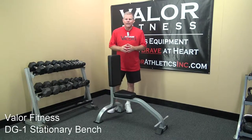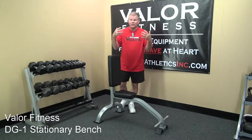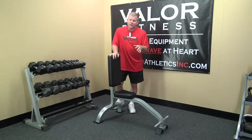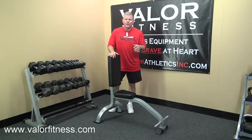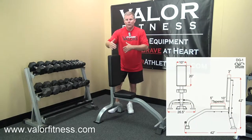Hey, this is the Valor Fitness DG1 stationary bench. It's kind of a simple unit — there are no moving parts except for your arms and shoulders. Check out the website. We'll show you the footprint dimensions, which gives you the depth or the length of the unit this way, the width and the height.